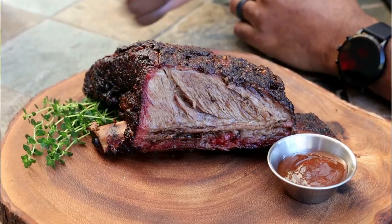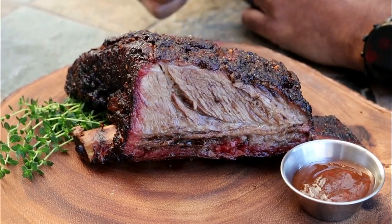Alright guys, welcome back to the Dogfather's BBQ YouTube channel. You want to learn how to make beef ribs like this? Stick around, I'm going to show you how.